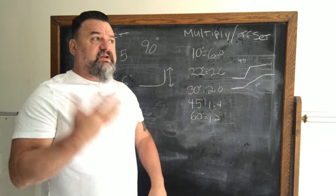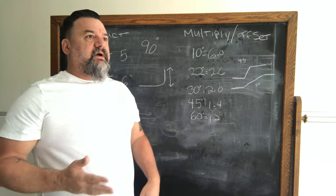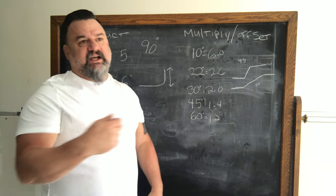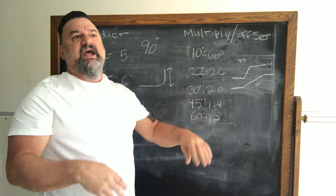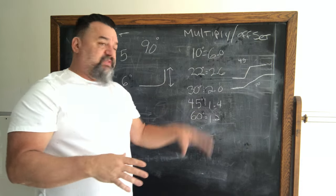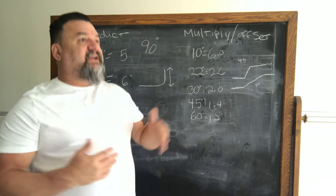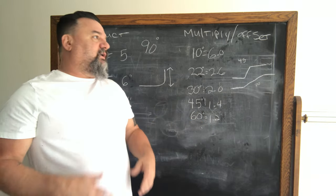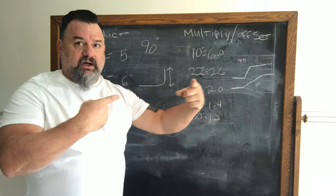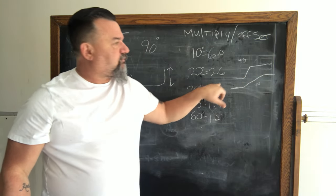I do 30-degree bends on most of my stuff, times two. So if I need a 12-inch offset, my marks will be 24 inches apart — first mark, second mark, 24 inches in between. That's my multiplier. I'll show you on the pipe how it works. If you wanted a 10-degree bend, multiply times 6 — so a 12-inch bend times 6 gives you the spacing between your marks.